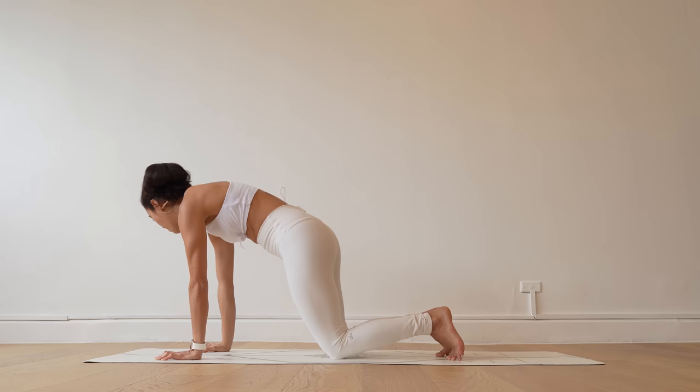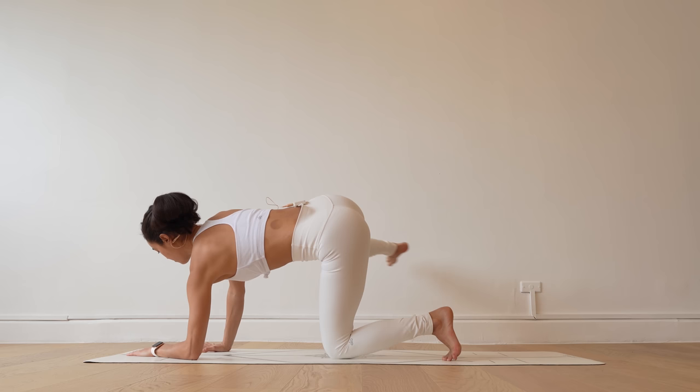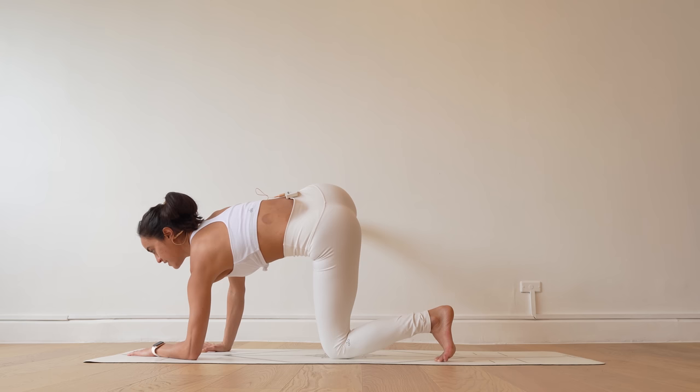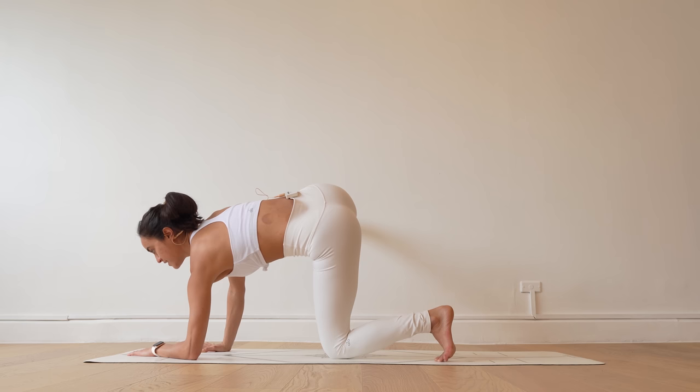Lower your left forearm down onto your mat. Kick your right leg out. Take an inhale here. On your exhales, we're going to pulse this right leg up for 10, 9, 8, 7, 6, 5, 4, 3, 2, on one. Right knee meets the left.